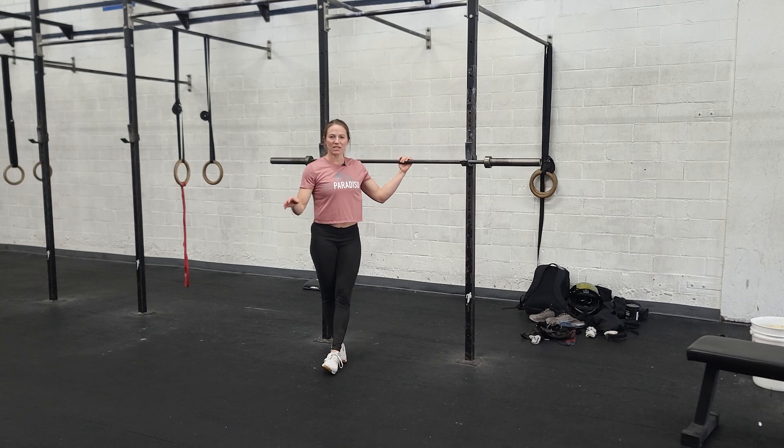We've made it to Tuesday. We have a much simpler day, but still just as effective. We're going to be doing some back squats, some front squats, and then a workout with some running and thrusters.